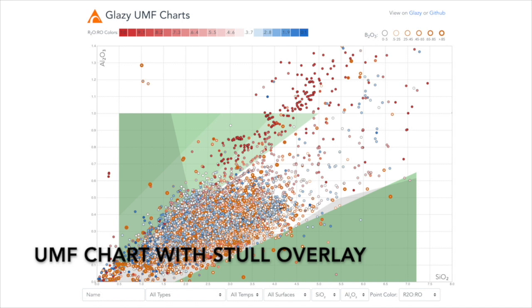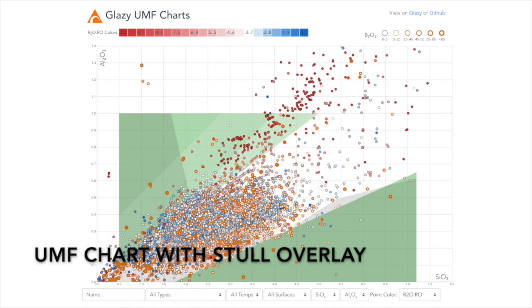By default, this chart shows the Stull chart, but the axes can be switched to compare any set of two oxides that you wish. Glazy also allows you to search by characteristics like glaze or clay type, opacity, translucency, and even color.